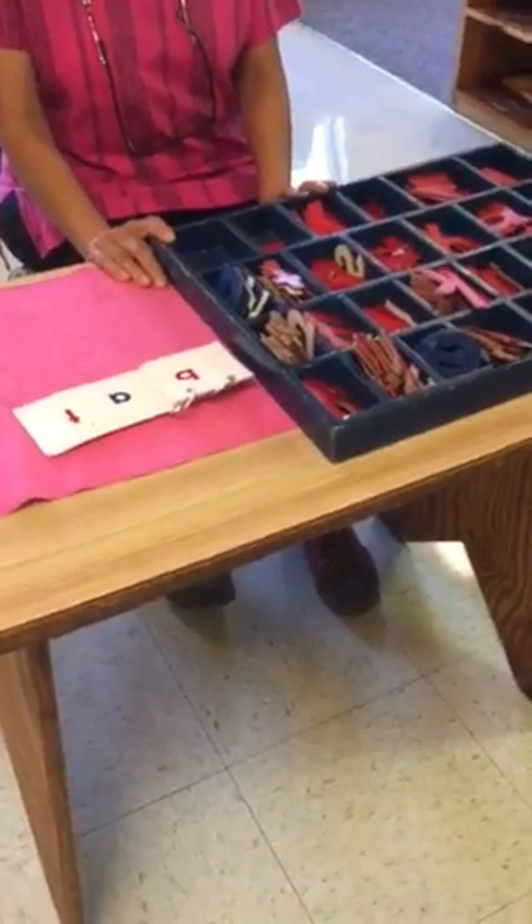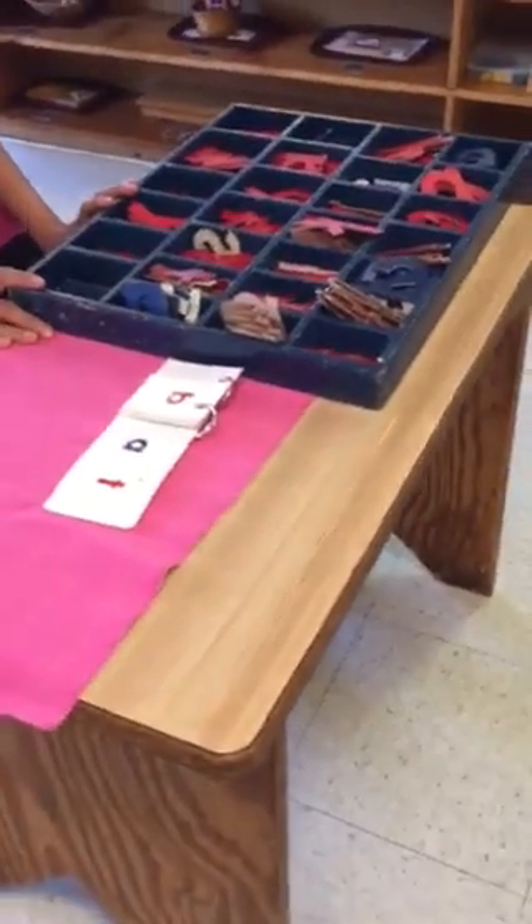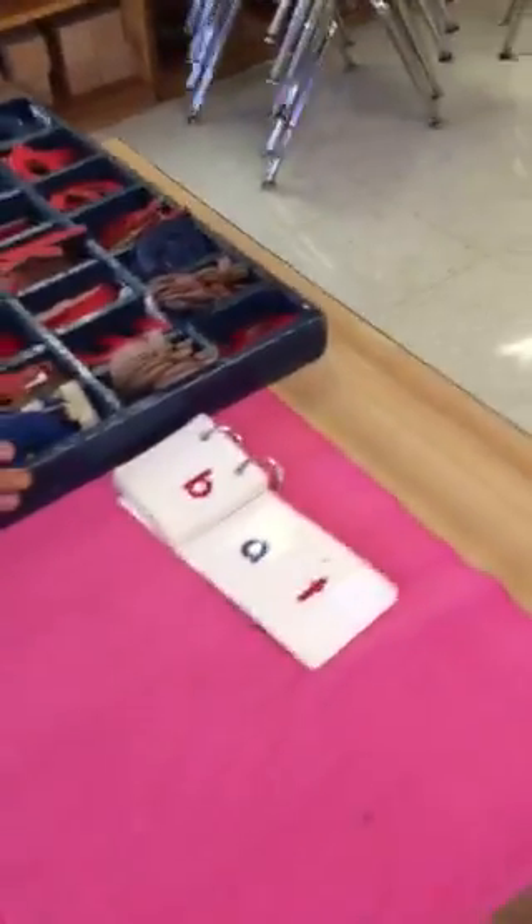Welcome to Montessori Country Day School. Today I'm going to show you how to prepare your child to read at home by using this simple work which is known as movable alphabet.